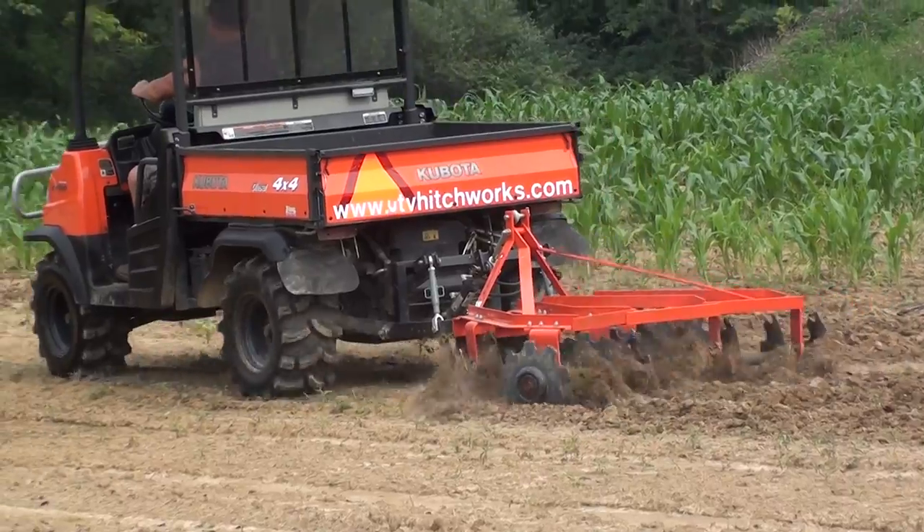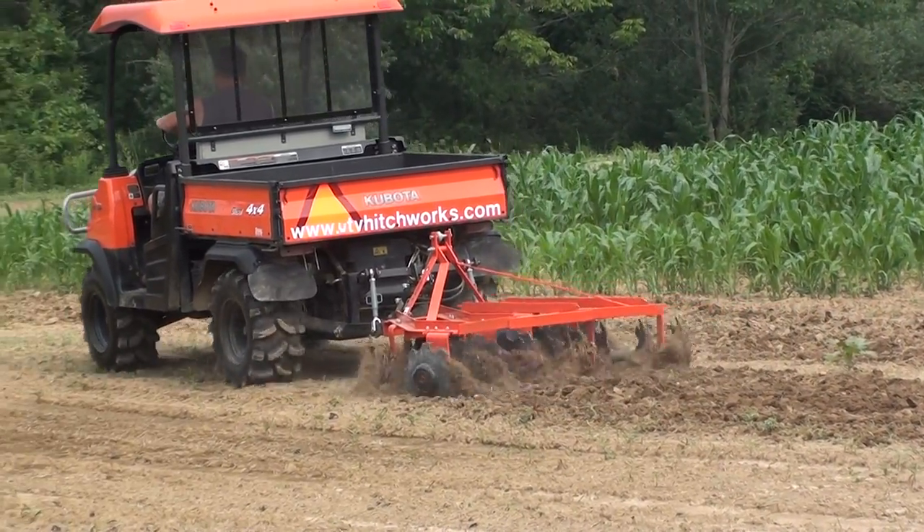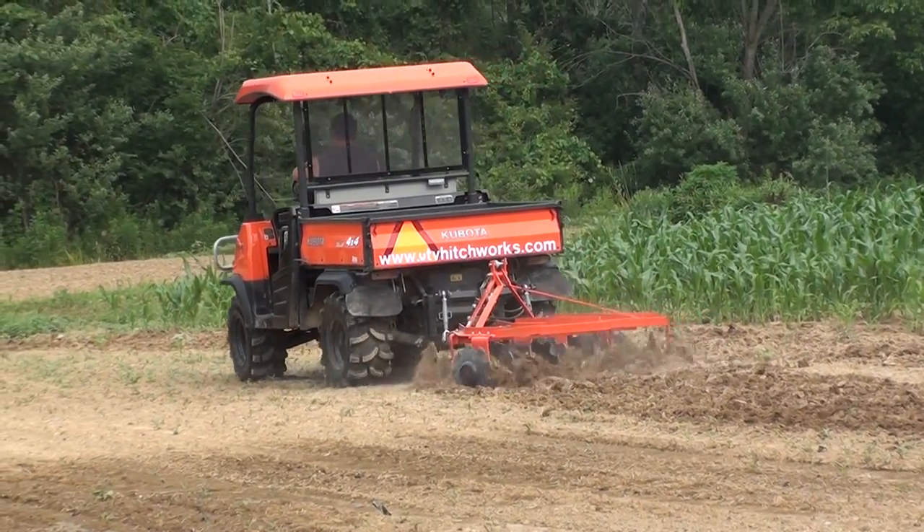This current demonstration shows how useful the Farm Boy is for weed control on our pumpkin fields. For more information or to see our other videos, please check out our website at utvhitchworks.com.